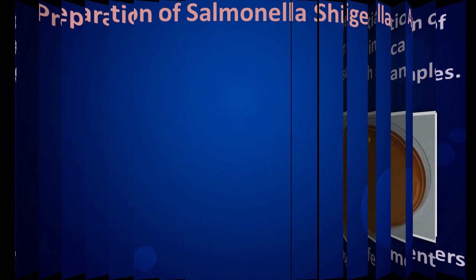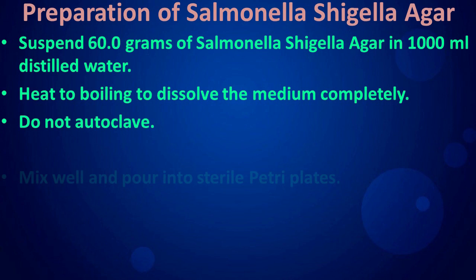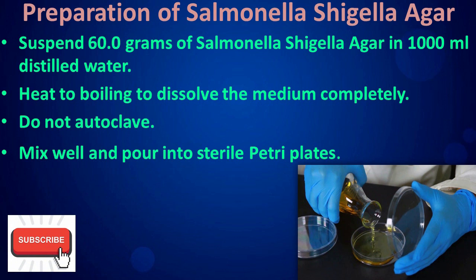Preparation of Salmonella Shigella Agar: suspend 60 grams of Salmonella Shigella Agar in 1000 ml distilled water. Heat to boiling to dissolve the medium completely. Do not autoclave. Mix well and pour into sterile petri plates.